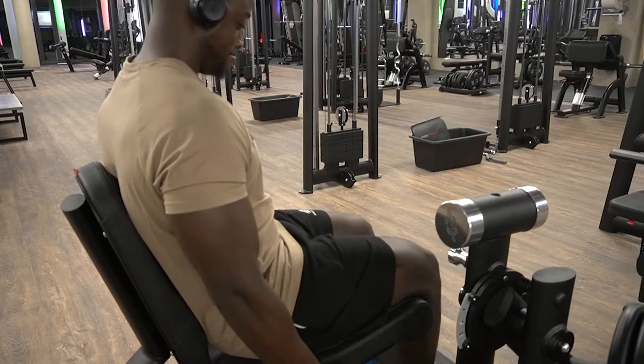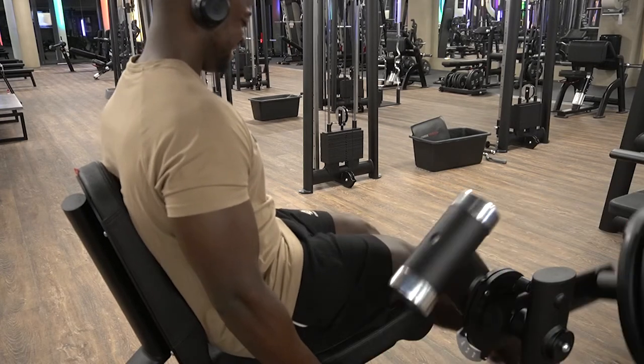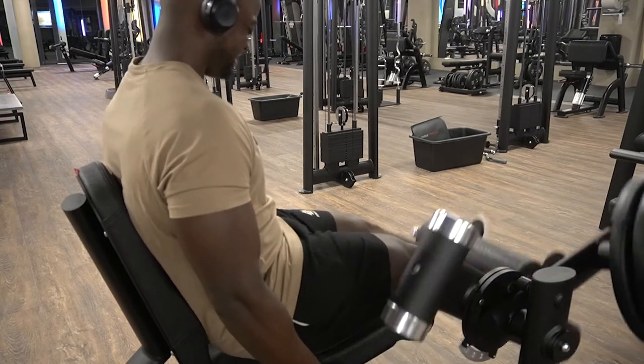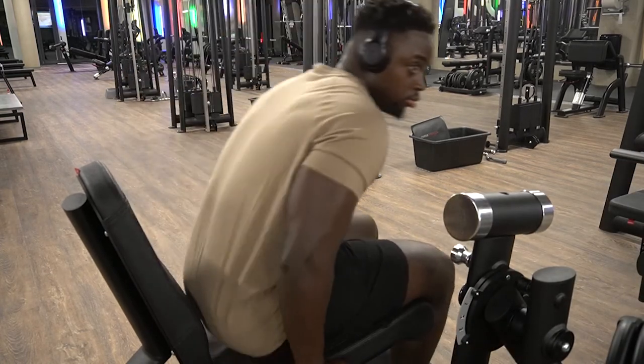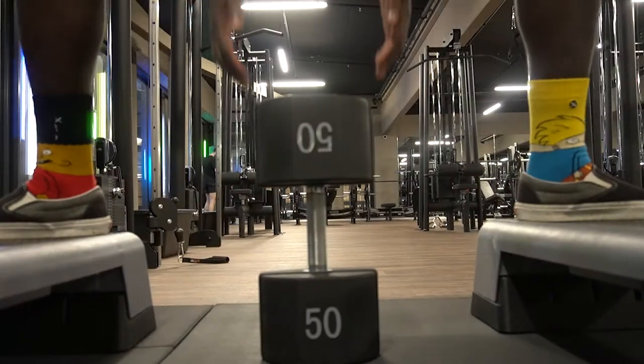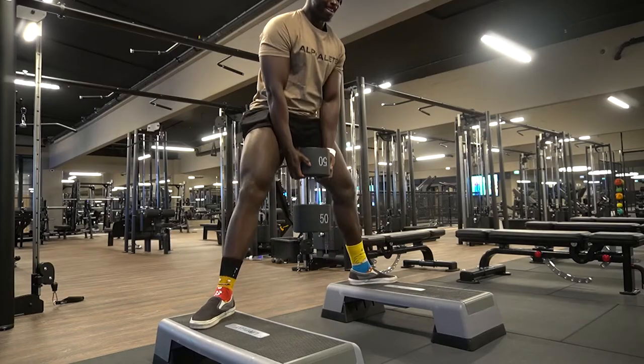I did this one for four sets. So in total it's a whole lot of sets, but the working sets was only four sets of six — that's 24 reps with 100 kg. That's a lot of volume. Here we're moving on to the second exercise using the 50 kg dumbbell.